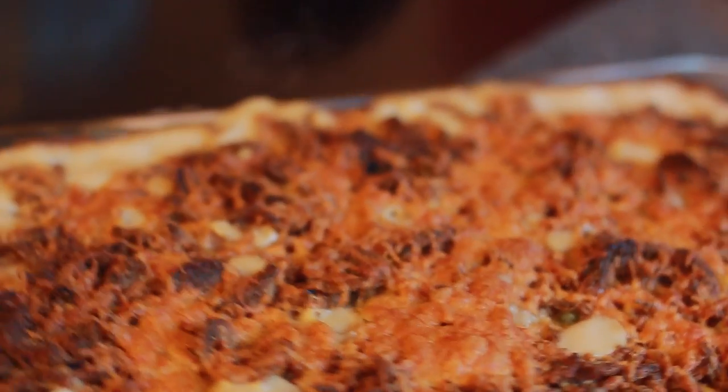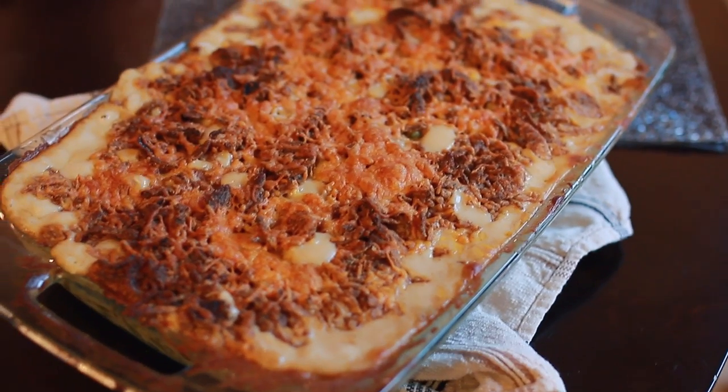Hey guys, welcome back. So today we're going to be doing a Get Ready With Me Thanksgiving Edition. And this is basically just a video to have an excuse to make my green bean casserole.